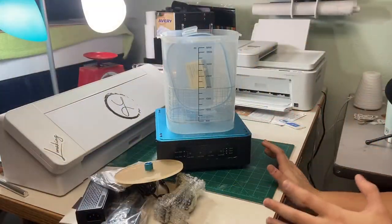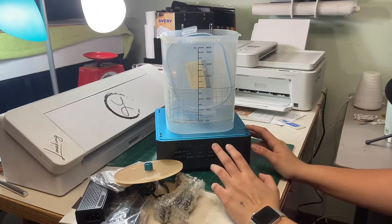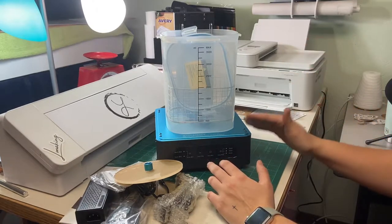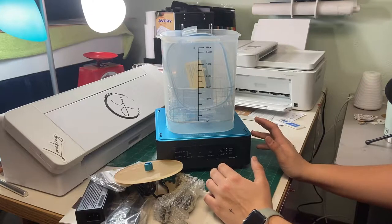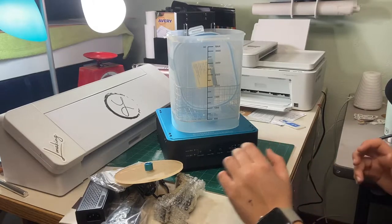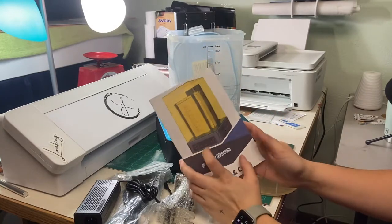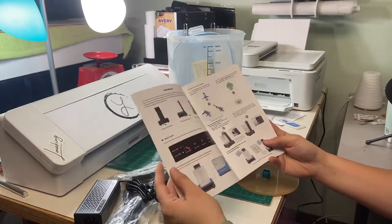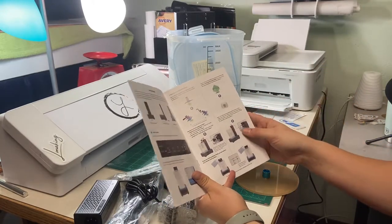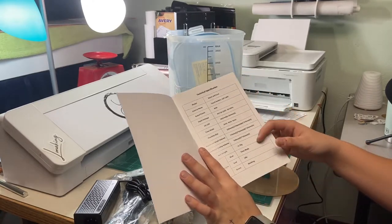I obviously moved it so you guys could see it a little bit better. This machine was definitely packaged very, very well — there was a lot of padding, so once you receive your machine it's going to be safe and in good condition. Let's talk about what we get in the box. The first thing you saw me take out was this manual — it's for the washing and cure machine and it basically tells you what to do, how to use the machine, what the model is, and all the details on it.